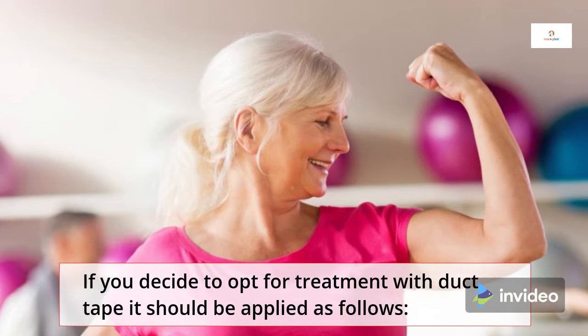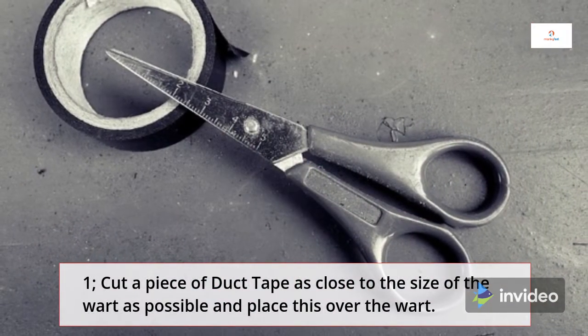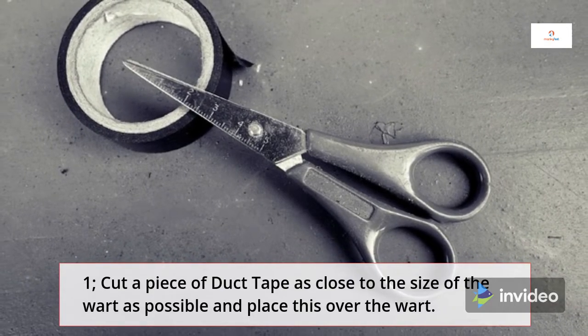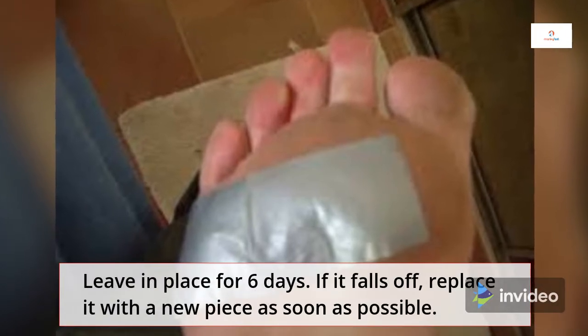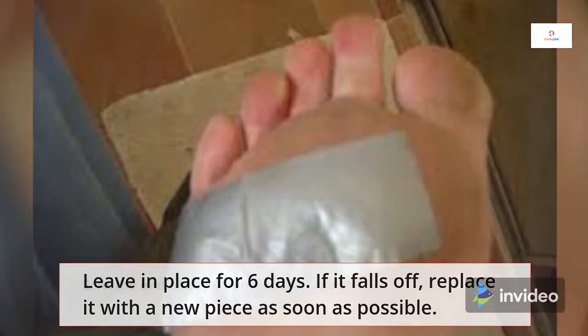If you decide to opt for treatment with duct tape, it should be applied as follows. Step 1: Cut a piece of duct tape as close to the size of the wart as possible and place this over the wart. Leave in place for 6 days. If it falls off, replace it with a new piece as soon as possible.